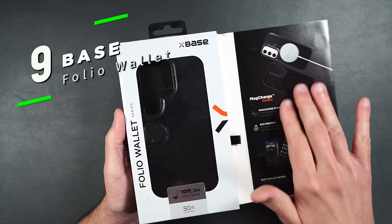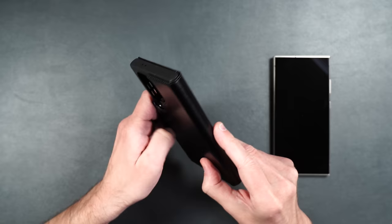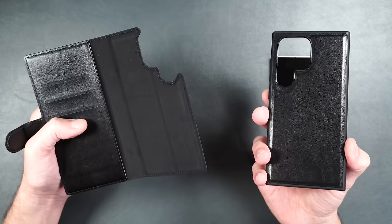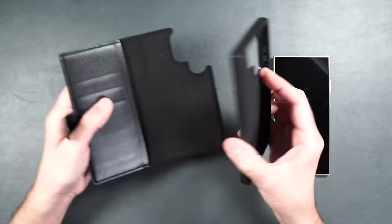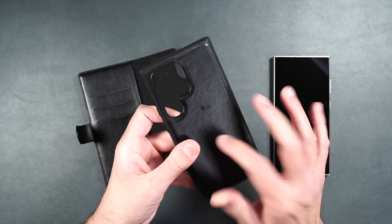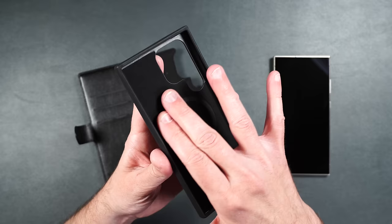Here we have the Base folio wallet case. It has MagSafe built in and has been drop tested up to 10 feet. If you want a case that keeps your phone protected while carrying money and credit cards, the folio wallet is a great option. If you don't want to use the folio portion, you can take it off and still have the nice leather wrap backing, and it clips back in place with magnets. The case has a hard polycarbonate shell with leather material and softer TPU sides, and the inside is covered with a soft felt to keep the phone's back scratch-free.